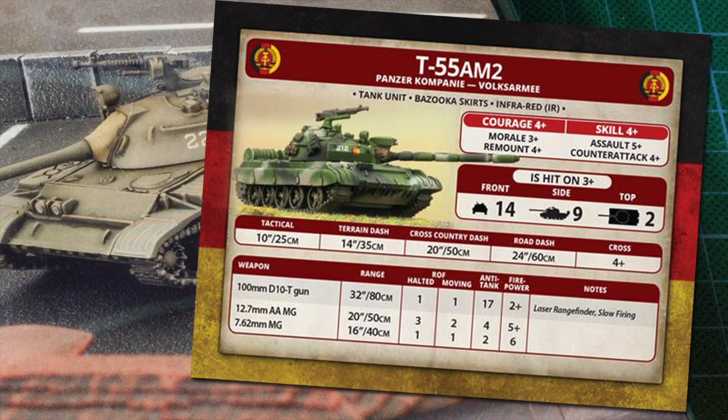T-55s are hit on a 3+, with a front armour of 14, side of 9, and top armour of 2. In the Team Yankee timeframe these numbers are marginal against the firepower of modern weapons, so you'll need to take advantage of concealment, covering fire, and superior numbers. Although the side armour of 9 along with the bazooka skirts rule means you can ignore some lesser anti-tank assets if you need to push past them. Tactical move is 10 inches (25cm), with decent dash speeds but a 4+ cross. You'll want to keep these units out of difficult terrain, or use the cross movement order to prevent them getting stuck.